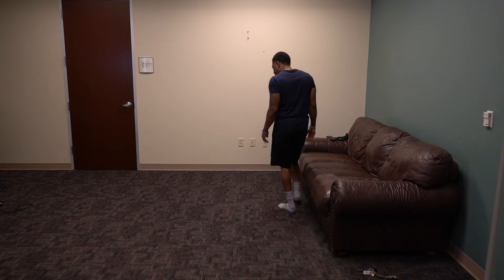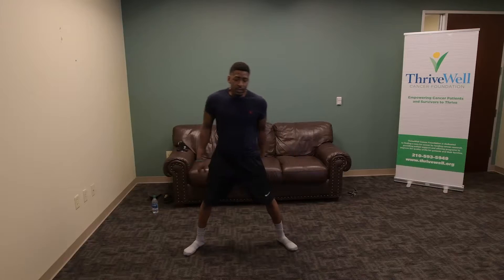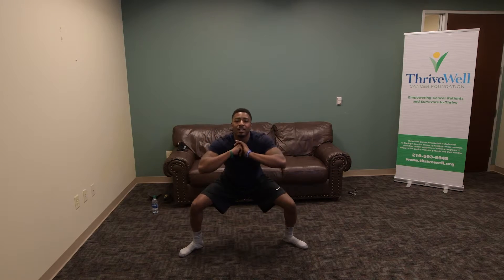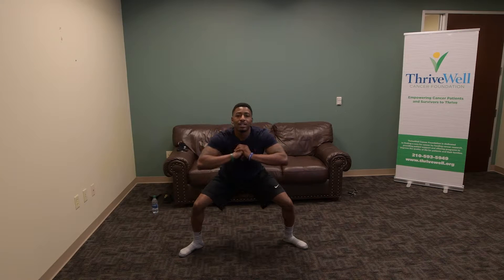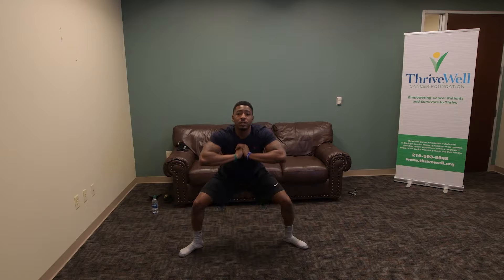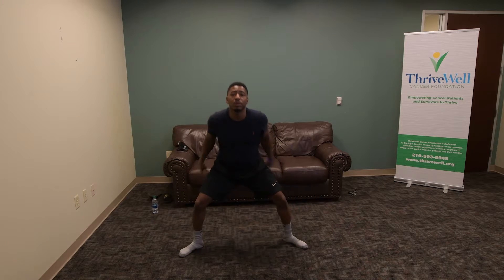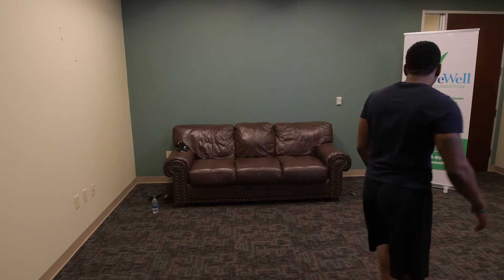Pulses. Nice and wide. 5, 3, 2, 1 — ten seconds. 9, 8, 7, 6, 5, 4, 3, 2, and 1. Awesome job. Go ahead and walk the burn out of your legs.